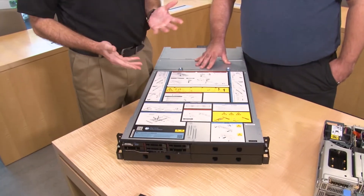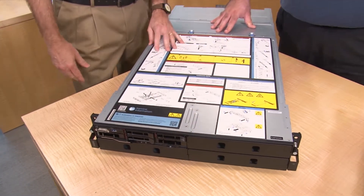Hello again, my name is David Watts from Lenovo Press, and I have with me today Paul Scaini. Paul is the worldwide segment manager for Dense Optimized Systems. Today we're going to be talking about the ThinkSystem SD530 and D2 Enclosure. Paul, tell us about these systems and who they're intended for.